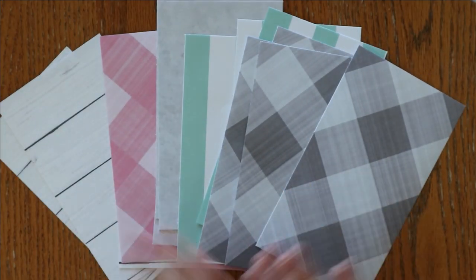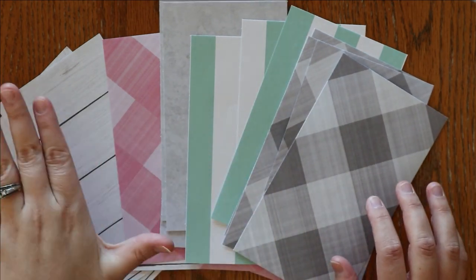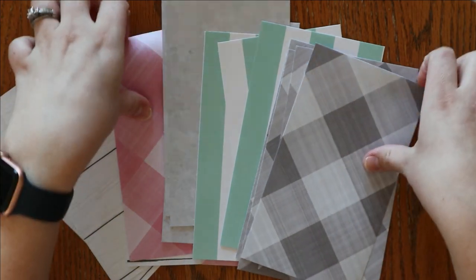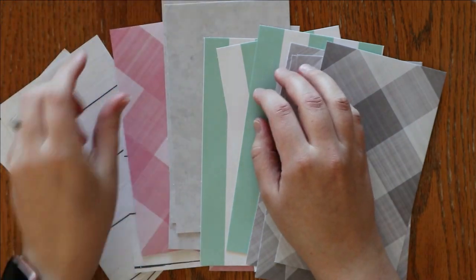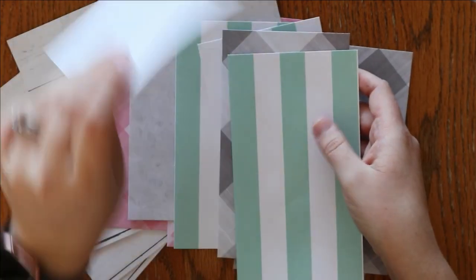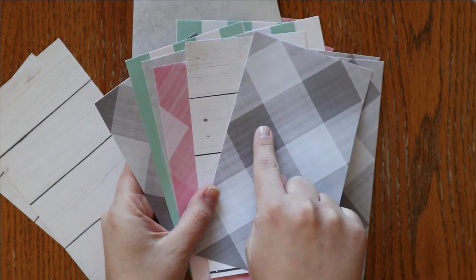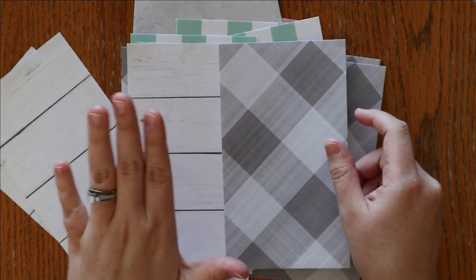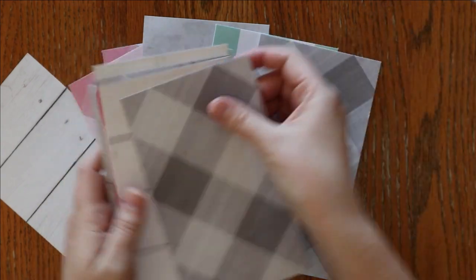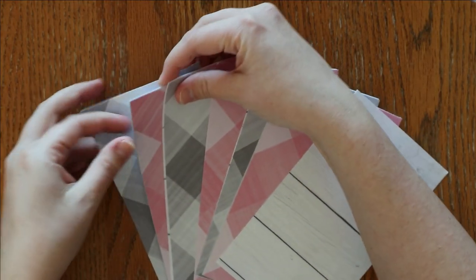The stripey one is going to be different as well - if I had been paying attention I would have cut it better. I cut my woodgrain one the way I wanted but not the stripe one. Now I have all of my paper and I'm going to put them in an order that will be the most visually appealing. I want to alternate between neutral and color, and make sure not to put the same design next to each other. I have 15 dividers total, which is absolutely more than I need.